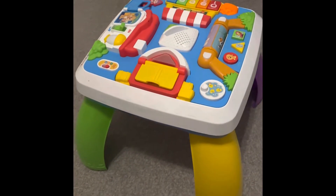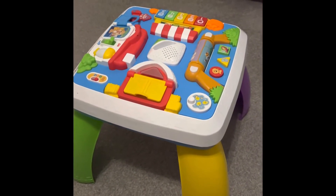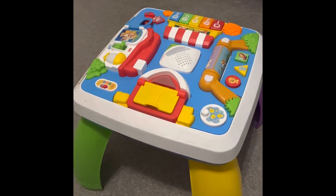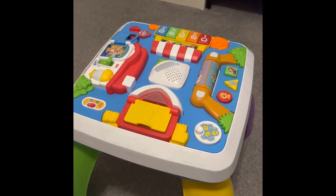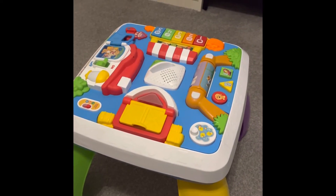Here's the product itself. Our child is now 19 months old and she absolutely loves this product. It has four sides and each side has a different area for her to play on.